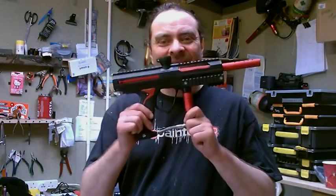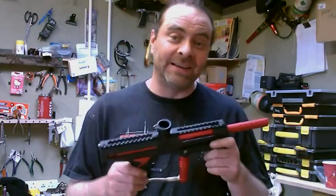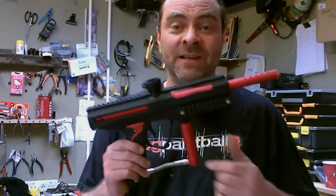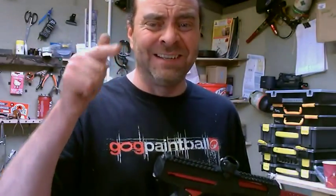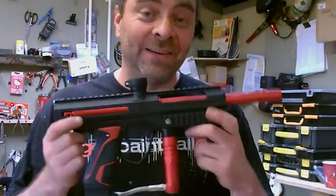No messing around this time, just a quickie. Just built this one - this is for our chap Tom. He got in touch, used to know him from UKS, spoke to him before on the forums and stuff. He said he's looking for a new marker.